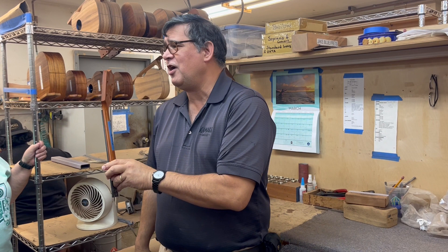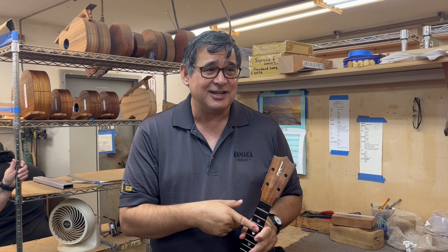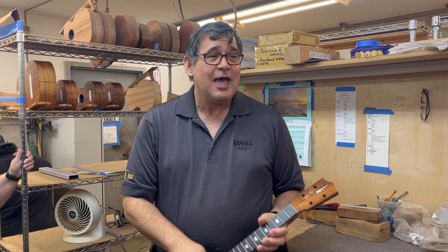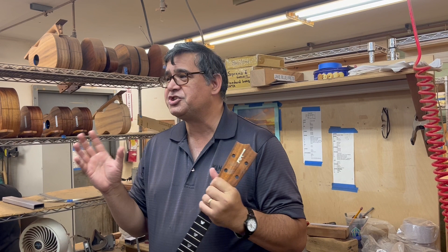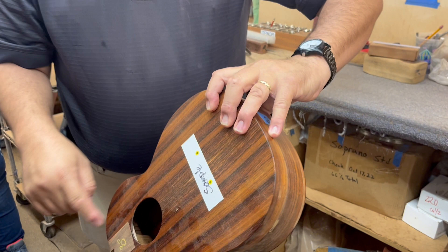You might have noticed this ukulele is a little bit different — this is our Disney model. The only way you can get this ukulele is you have to stay at the Aulani Hotel, take the ukulele class, and then you can buy the ukulele. They make you jump through a couple of little hoops. Does anyone know anything about Disney collectibles? Every Disney collectible is going to have a hidden pair of Mickey ears. On our ukulele, it's lasered on the back in the corner right there.